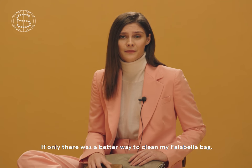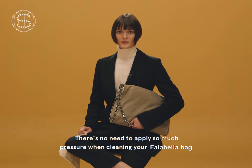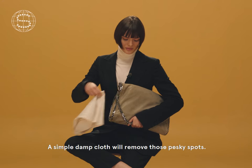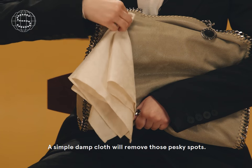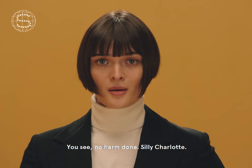If only there was a better way to clean my Falabella bag. There's no need to apply so much pressure when cleaning your Falabella bag. A simple damp cloth will remove those pesky spots. See? No harm done.